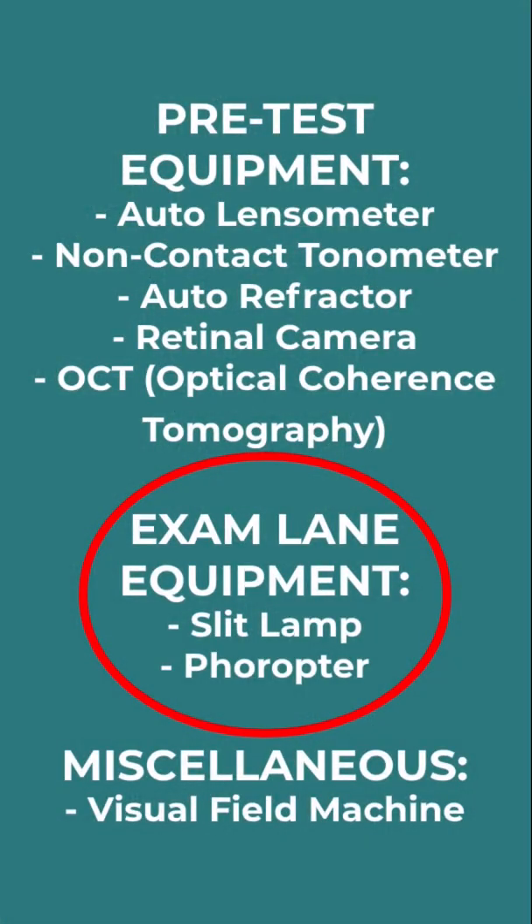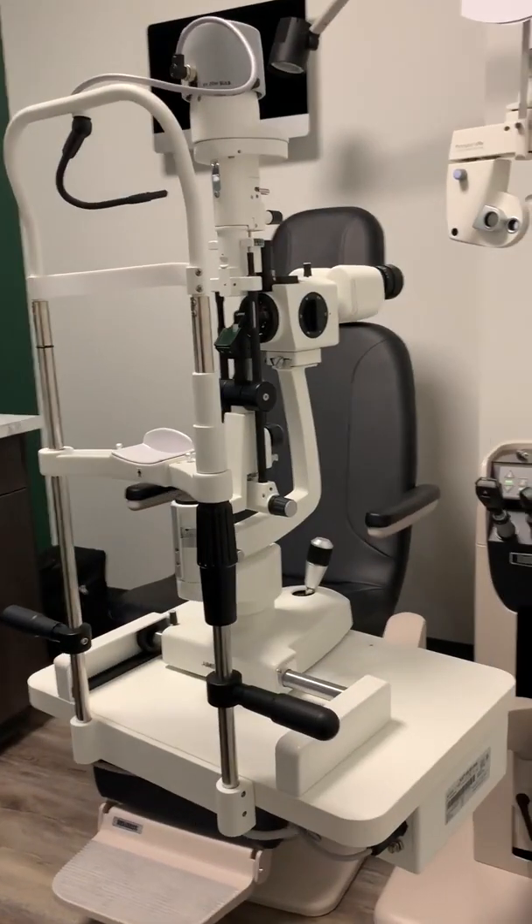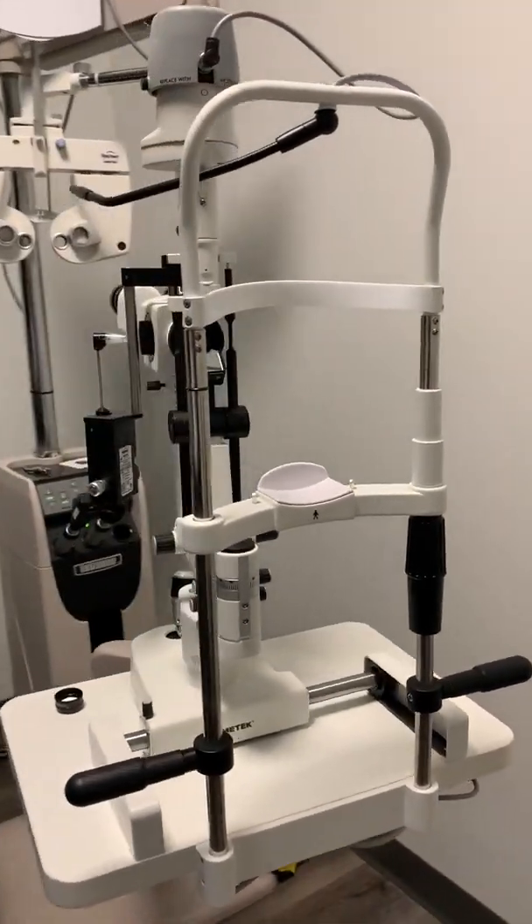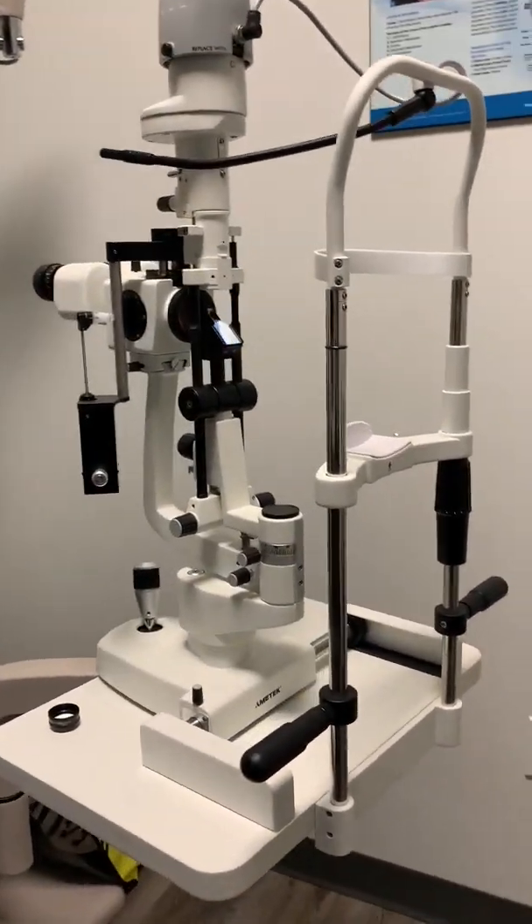Now that we're done with the pre-testing machines, we'll move on to the machines that are in the actual exam room itself. The first machine is the slit lamp — the big microscope that you have to put your chin into and your forehead up to the band. The slit lamp is a high-powered microscope that allows us to assess the lids, the front of the eye, and the back of the eye.